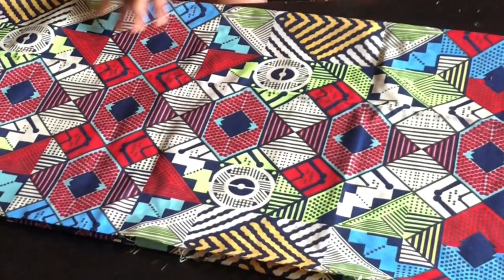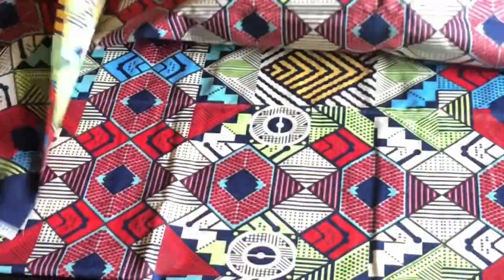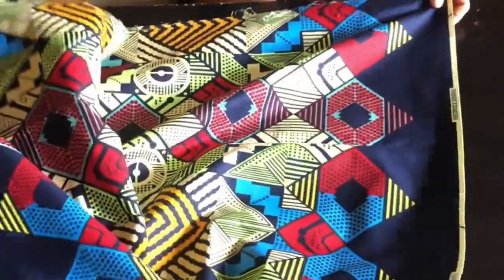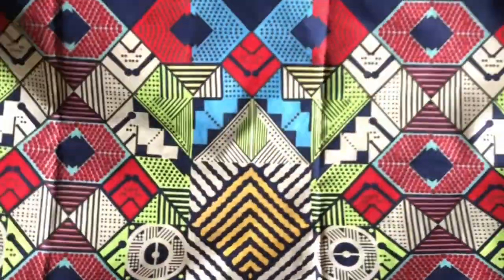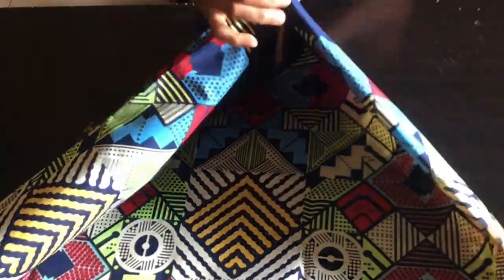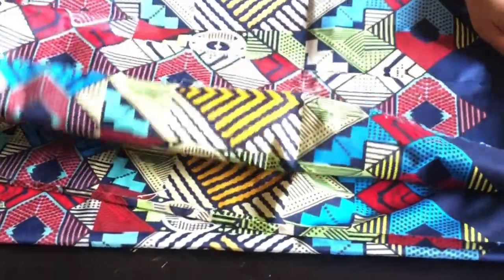Today's video will be making an open kimono. I have exactly two yards of fabric and I'm going to be doing all my cutting at once. First I'm going to fold the fabric into two, and then fold it again, so I have four layers and I'm cutting them all at once.